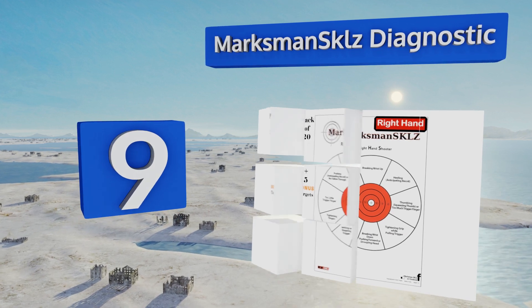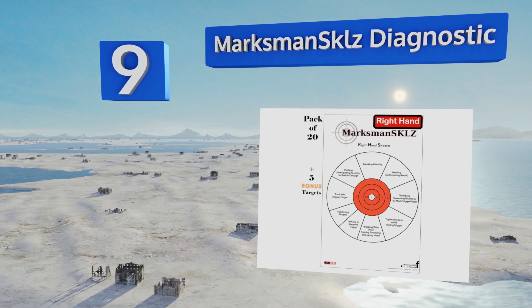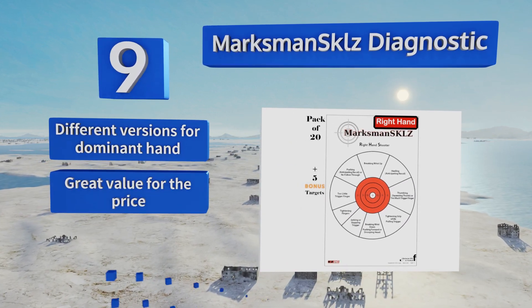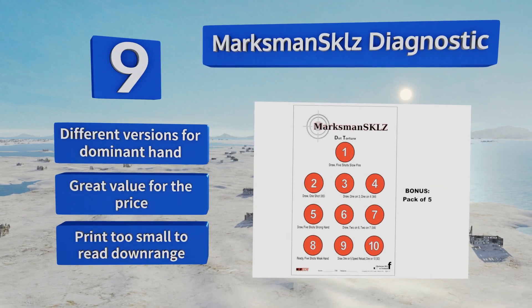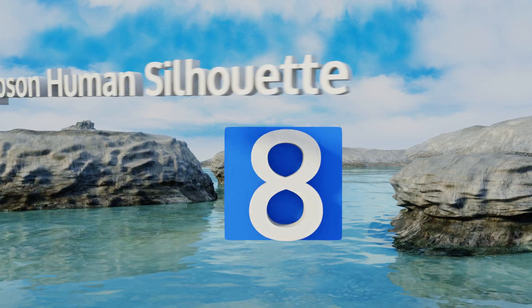At number nine, if you're determined to be the best pistol shot around, you need to pick up the Marksman Skills Diagnostic. They provide instant feedback on your technique based on where you're hitting, allowing you to make real-time adjustments for the most helpful practice possible. There are different versions for your dominant hand and they're great value for the price, but the print is too small to read downrange.